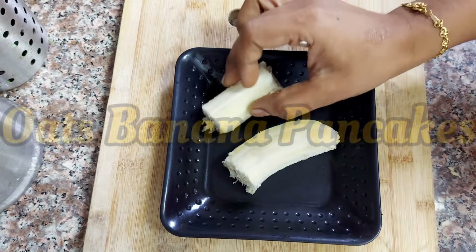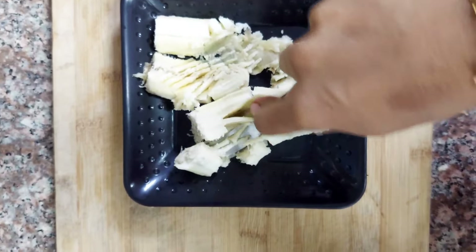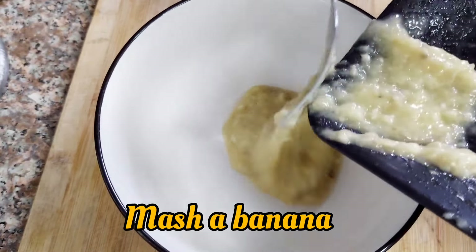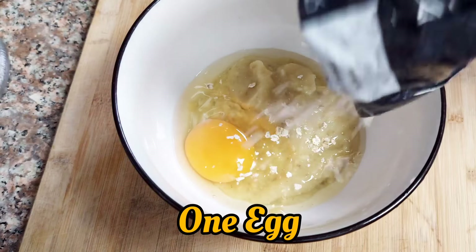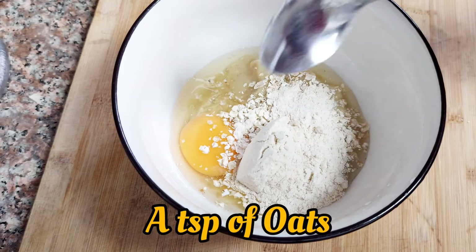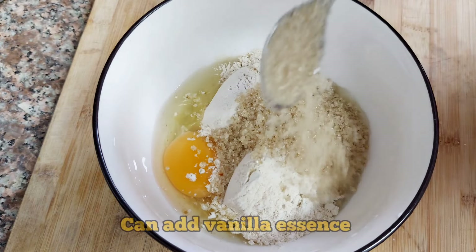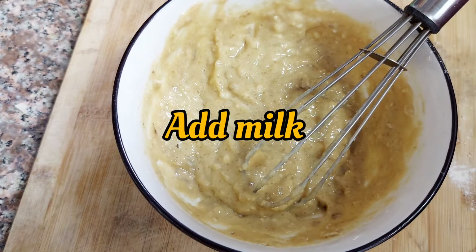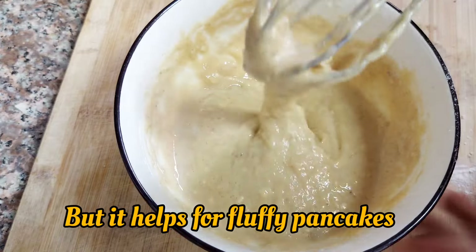For Monday, we will pack the tiffin box in the morning. It is our most favourite breakfast. We can add some chocolate chips. In a bowl with a banana, 1 egg, 1 spoon oats, 2 tablespoons of wheat flour and sugar. Now we will add some milk to get the right consistency.